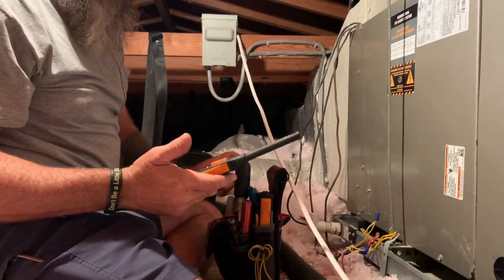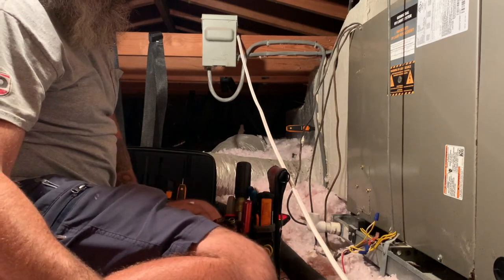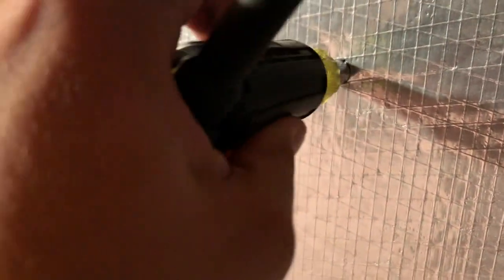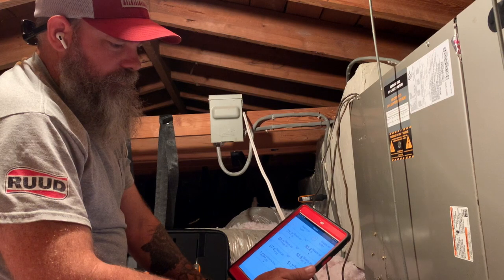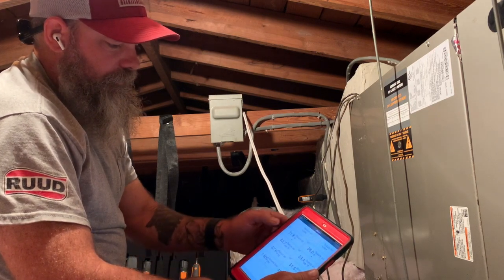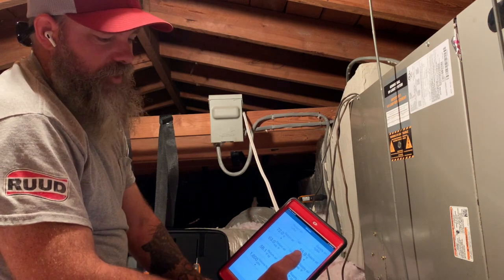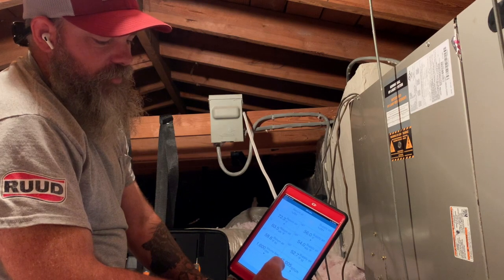I'm installing my Testo 605 probes to get accurate temperature splits. If I have a known CFM on the system, I can actually calculate what BTUs the system is putting out. Now I have my Testos evening out — my return air is about 72°F and my supply is 55-56°F, so that's about 17 to 18 degrees. It's showing approximately 44,000 BTUs on a 4-ton system.